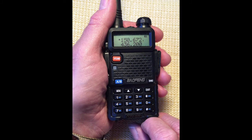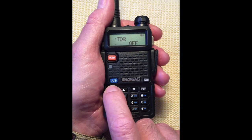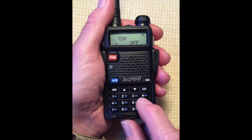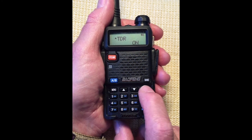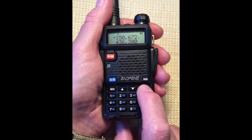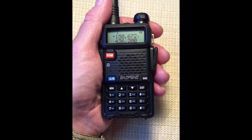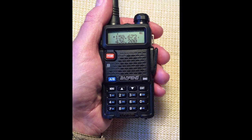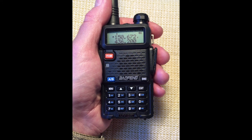Menu 07, menu. Scroll to on. Confirm with menu and exit. The display now shows the letter S to the top left of the display. This indicates the radio is in standby mode, monitoring both frequencies or channels. As soon as an active signal is received, the S is hidden, and a flashing triangle will indicate the active frequency or channel.